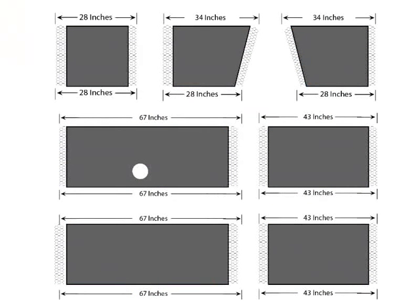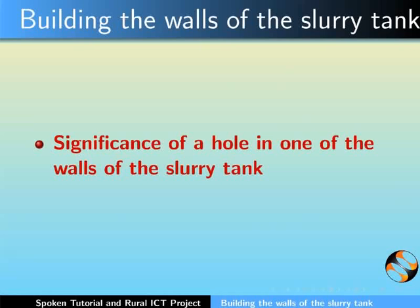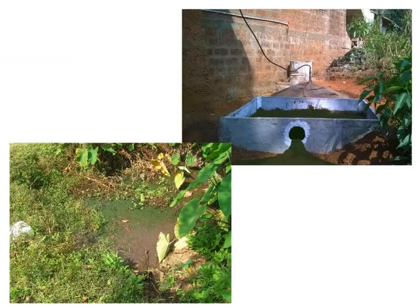In the earlier two images, we saw a hole in only one of the walls of the slurry tank. Now let's talk about the significance of this hole. It is this hole from where the slurry smoothly comes and flows out to the agricultural field.